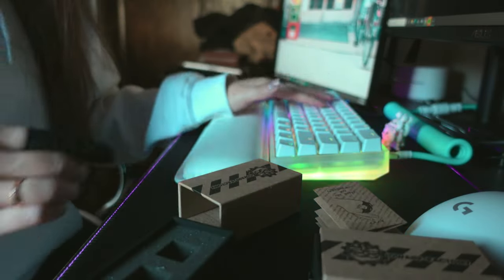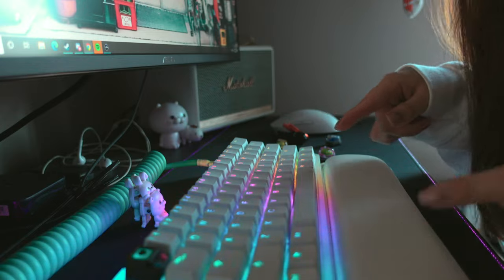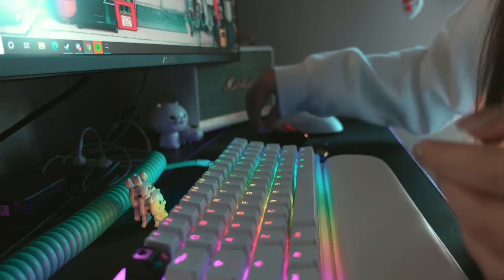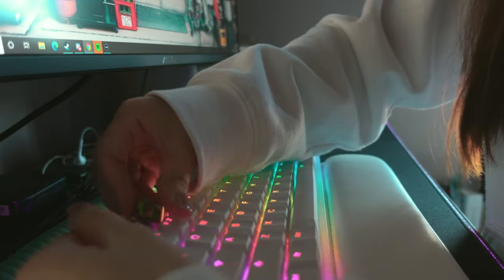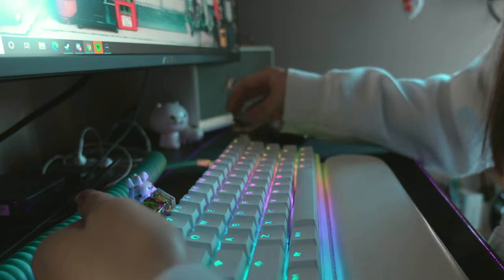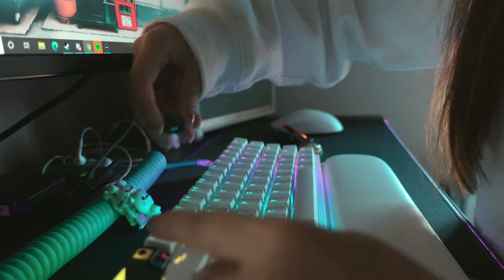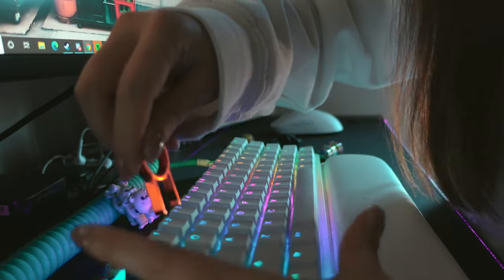I don't remember how much they were, but buying a whole set together it was $300. It was cheaper to buy it like this than individually. So I'm gonna pop them out and put them onto my keyboard right now. We're trying to decide where we want to put each of the keys — we have five.